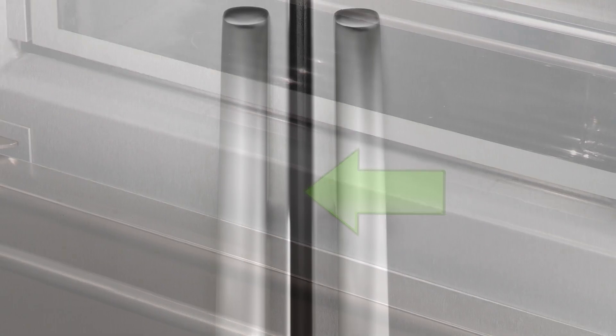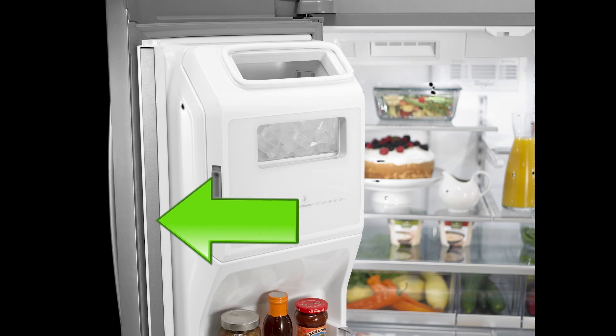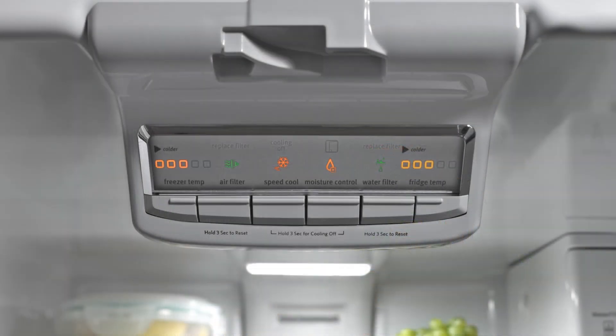Moisture buildup may appear as water sweating on the doors or moisture door. Under certain ambient conditions and consumer usage patterns, condensation or moisture may collect on the flipper mullion rail. Most of these models will have some type of humidity control feature that turns on the heater on the mullion rail.